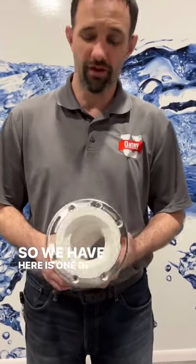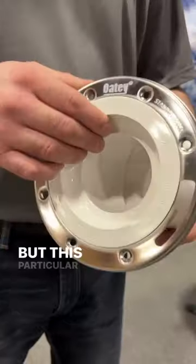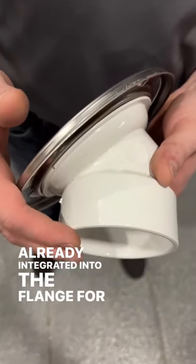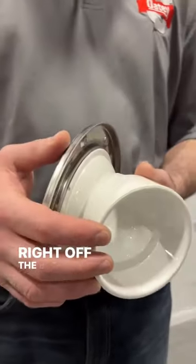Here we have one of our PVC closet flanges. You can see it has a stainless steel ring, but this particular one also comes with a 45-degree angle already integrated into the flange — for situations where there's a floor joist or something in the way that you need to avoid right off of that.